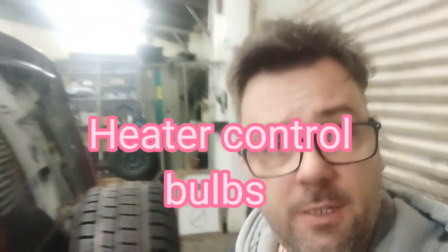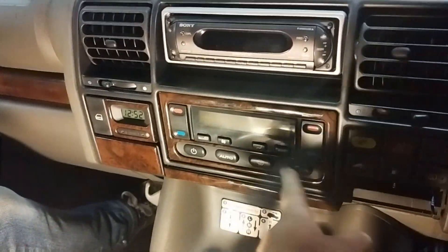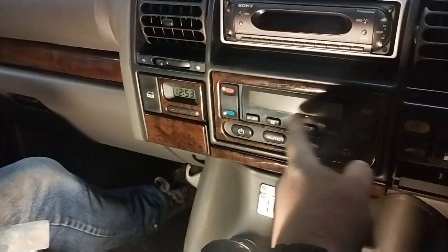Hello, welcome to the channel. It's just a quick easy job today — not many videos on how to do it, so we thought we'd just do a quick video on taking the heater controls out when your bulbs have gone. There's the heater control — when you turn the lights on, none of these light up here, and these don't light up. We'll show you how to get it out.